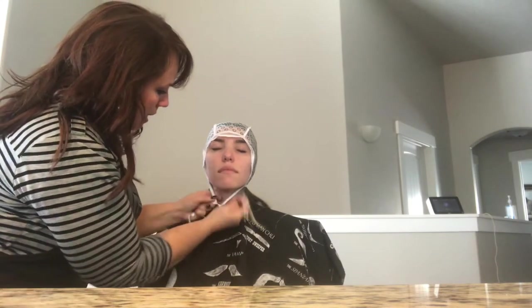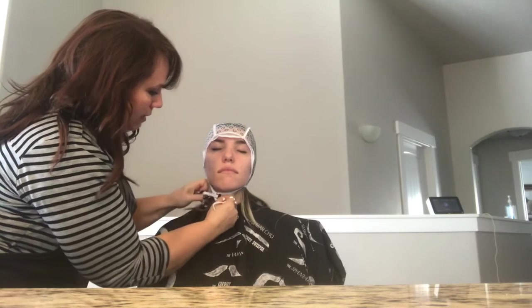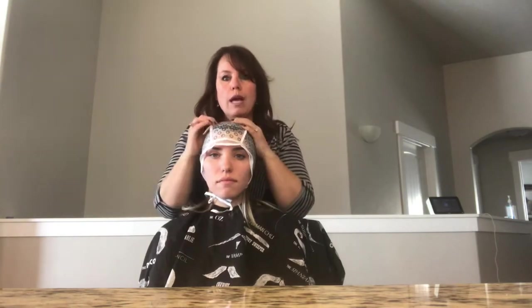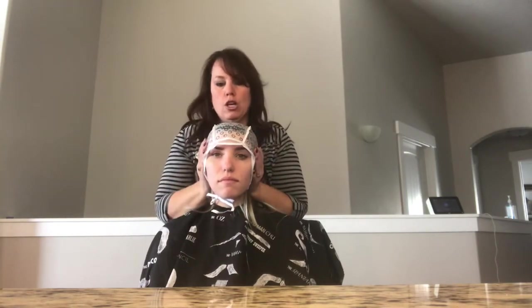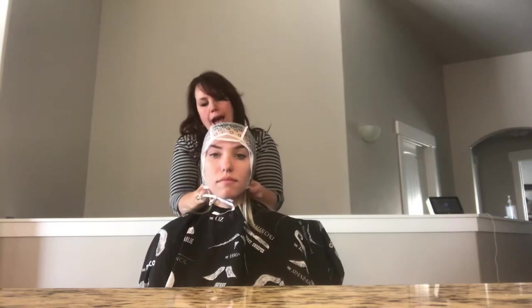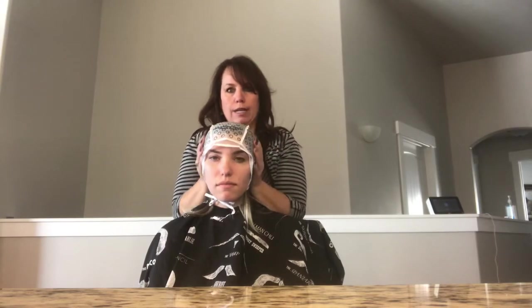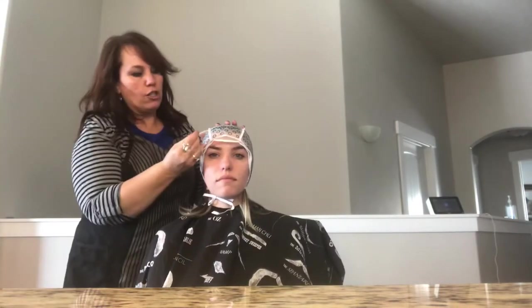Take this — it's really snug — and tie it around to keep it in place. One of the most important things during this process is to not adjust it after you start pulling hair through. Get it adjusted how you want, very snugly. Come through the back and pull down tight, come through the sides and pull down tight, so it's a really nice form.